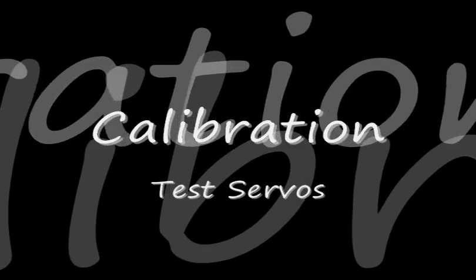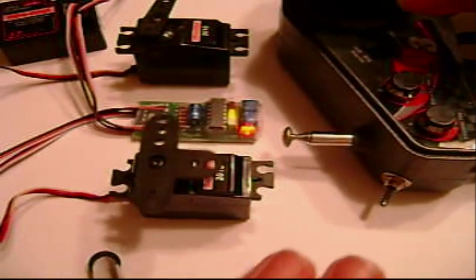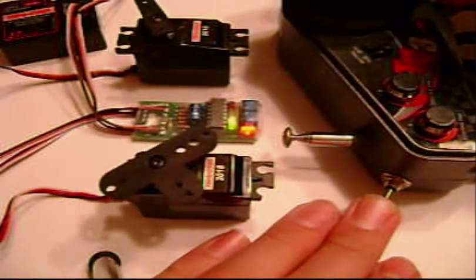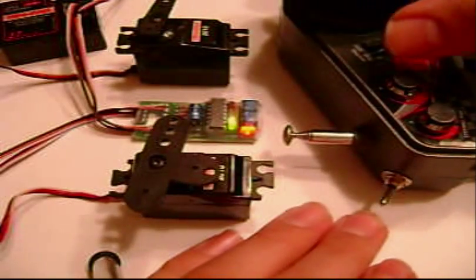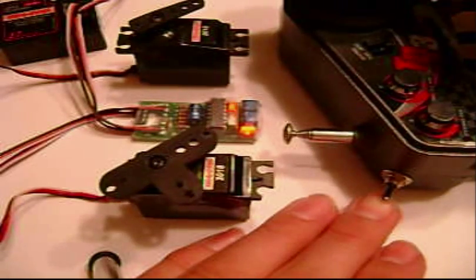First, test the servos to make sure they work. When your switch is centered you should have just one servo moving. When it's down you should have both servos moving in opposite directions, and when it's up they should be moving in the same direction. Down and up are all relative.